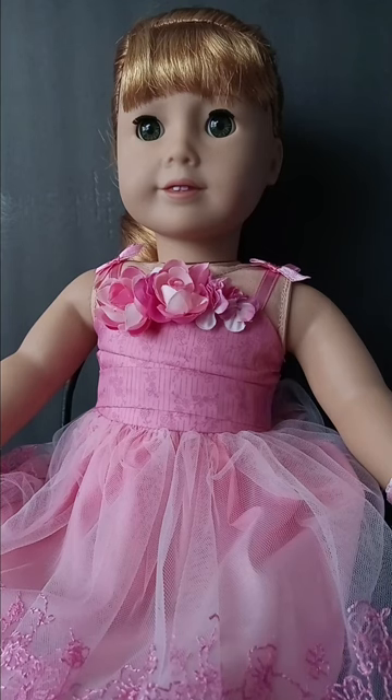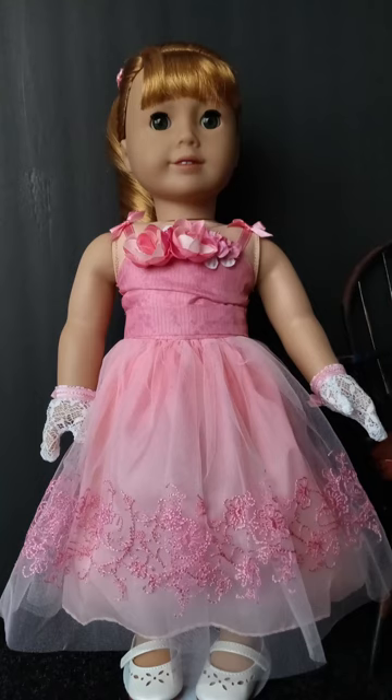This one — I'm not sure what it's called — is Mary Ellen's pretty pink dress, and it came with shoes, gloves, and a hair barrette. I'll include a picture of her standing up here.